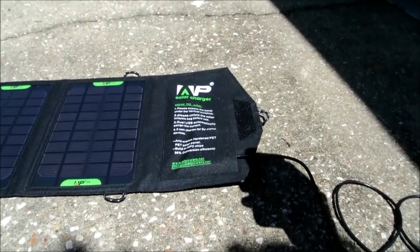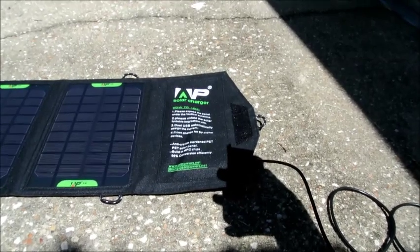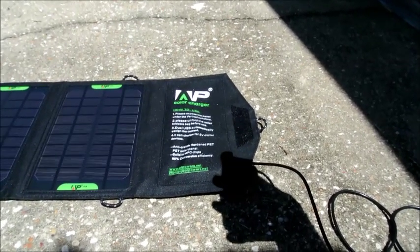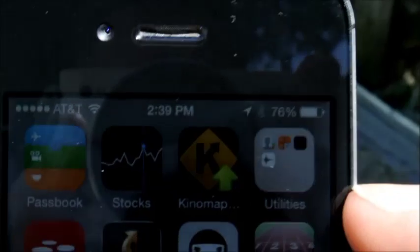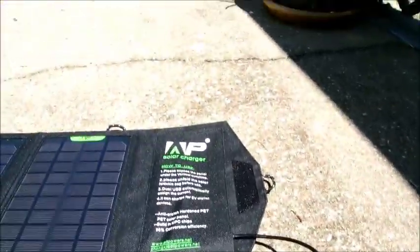Right now it is 2:38 PM. I'm in Louisiana — it's a hot sunny day — and I've got 76 percent power on my phone. I'm going to go ahead and hook my phone up and see if we get any charge.